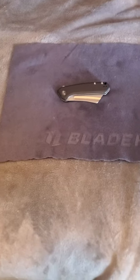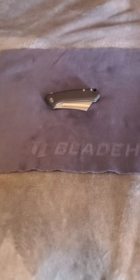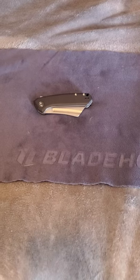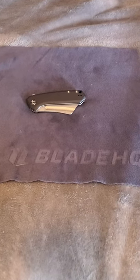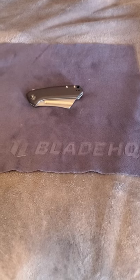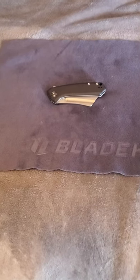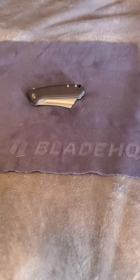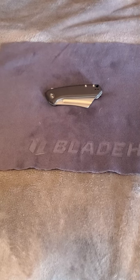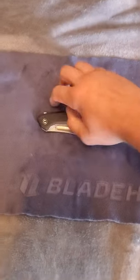Well, hello there, everyday EDC-ers. This is Tyler with another knife review coming for you. Today we have the Mini Bull Mastiff from Civivi. And if anybody can recognize that, that's my best impression of Slicey Dicey, who I've been watching pretty much since I became a knife guy and has been my inspiration. Anyways, today we have the Mini Bull Mastiff.